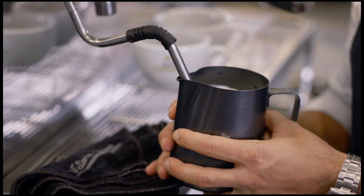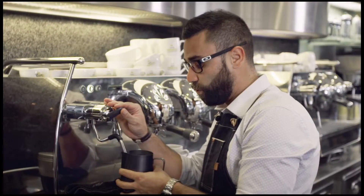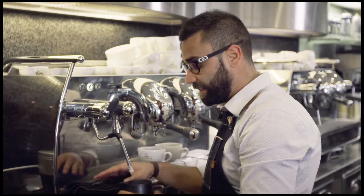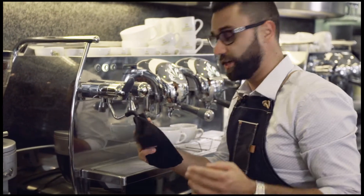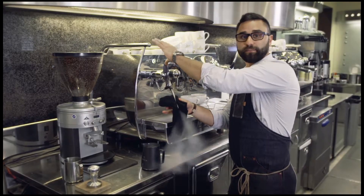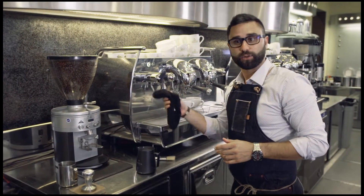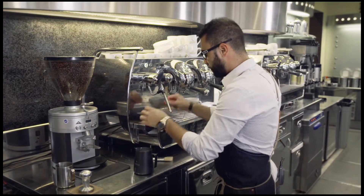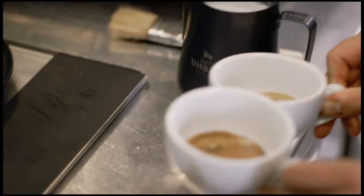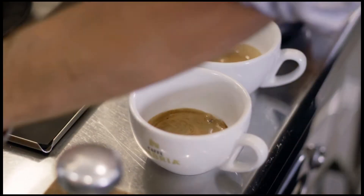As soon as we cannot handle the jar anymore we count one, two, three and then we stop. That will be the right temperature for our cappuccino, which is around 140 degrees. We clean our steamer and purge it again straight away after steaming. Now we are ready to pour our milk.